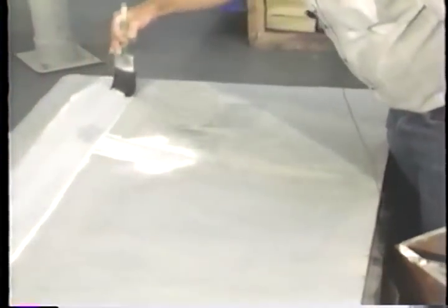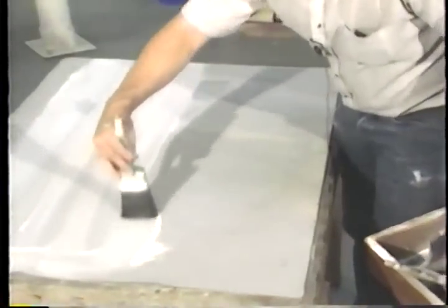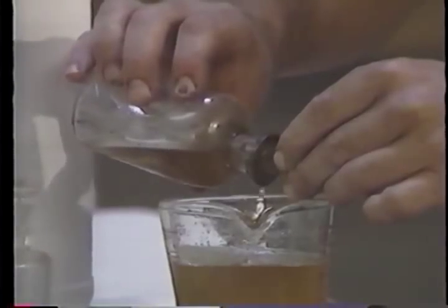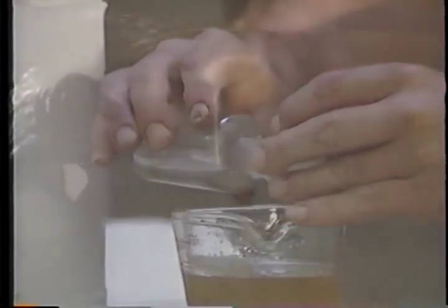After the drawing is finished, the surface is brushed with talcum before applying the acid etch which will set the design. A weak solution of acid is mixed with gum arabic and then rubbed over the surface to lightly etch the stone.